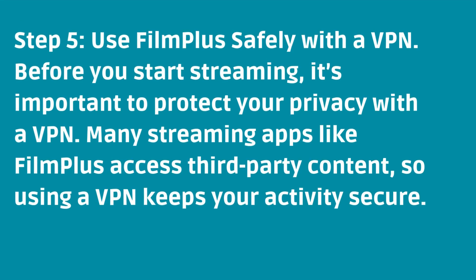Step 5: Use FilmPlus safely with a VPN. Before you start streaming, it's important to protect your privacy with a VPN. Many streaming apps like FilmPlus access third-party content, so using a VPN keeps your activity secure.